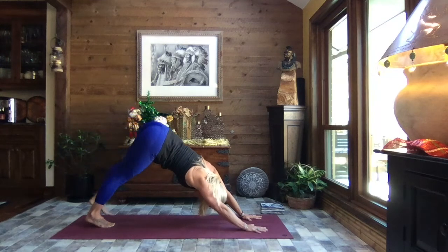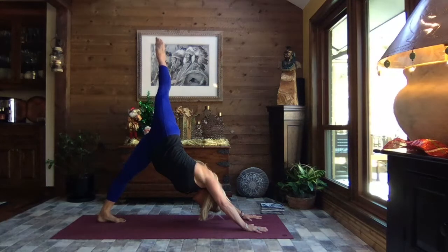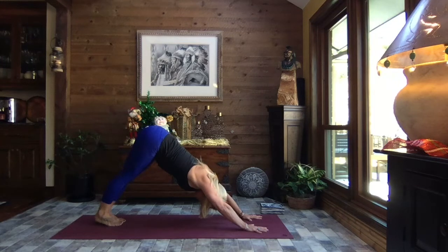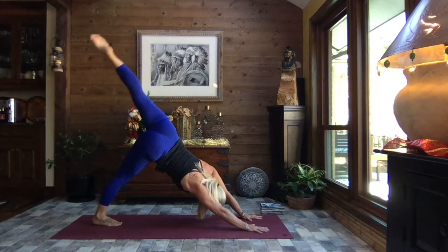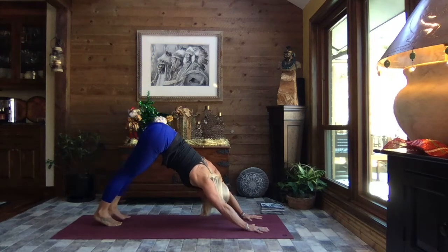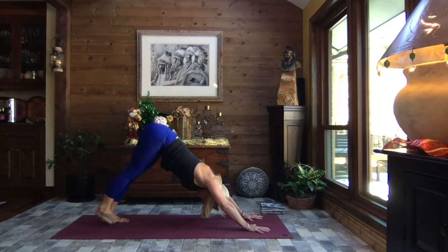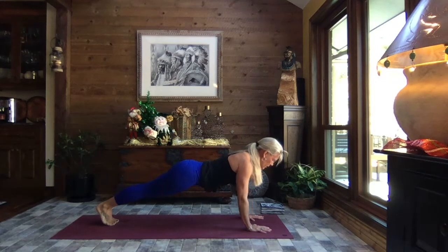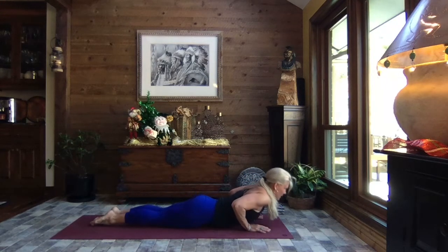Gently release down to down dog. Shift your weight to your left foot, right toes to the sky — we're just going to alternate. Lift that right leg, release it. Left leg to the sky, release it down. One more time — right leg lifts, and gently release it down to down dog. Inhale to high plank, super slow lower down onto your tummy.